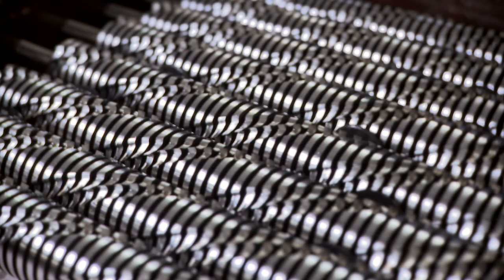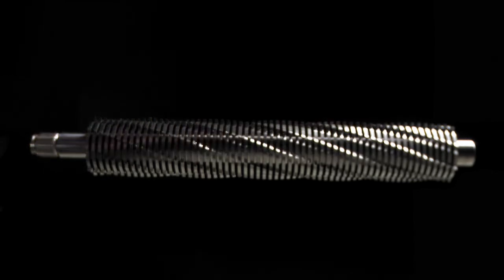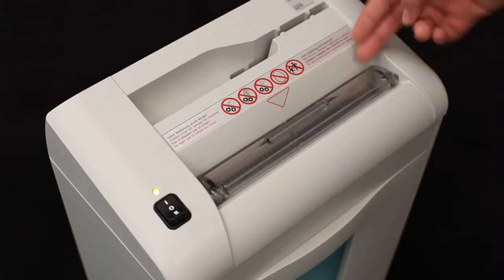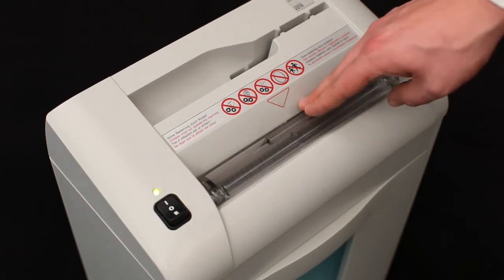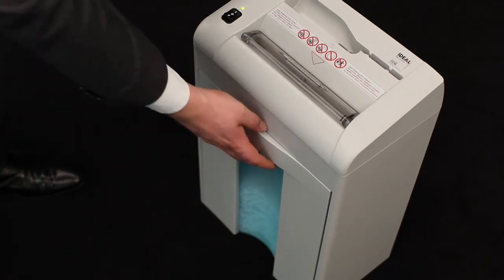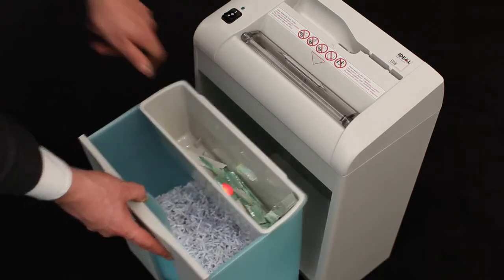Our high-precision full metal cutting shafts, made of special hardened steel, ensure long life cycles and top reliability with a 30-year warranty. The transparent safety flap in the feed opening serves as an additional safety element to protect the user. The high-quality shred bin is made of solid plastic and holds 20 liters, with an inspection window to show the fill level.